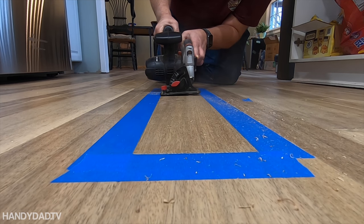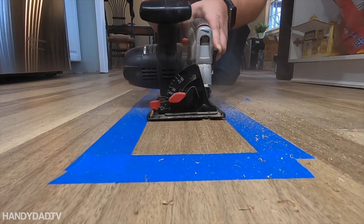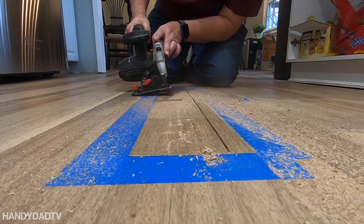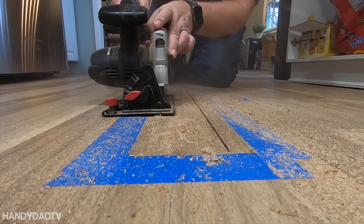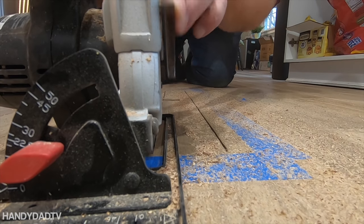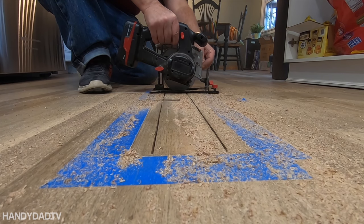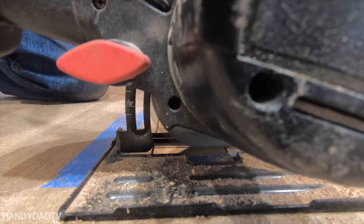This part obviously takes guts — to take a saw and just start cutting into a nice clean hardwood floor. It does make a mess, but the objective is to create a piece in the middle that I can take out in bulk, and then use chisels to get the rest. This floor has three different widths: three inch, four inch, and five inch. The piece I'm working on is a five inch, so I started by making two long cuts about three inches apart, then two cuts on the ends, leaving a border of about three-quarters of an inch to pull out with the chisel.